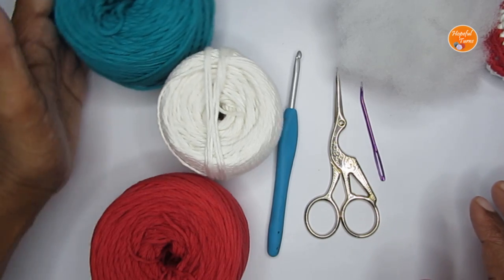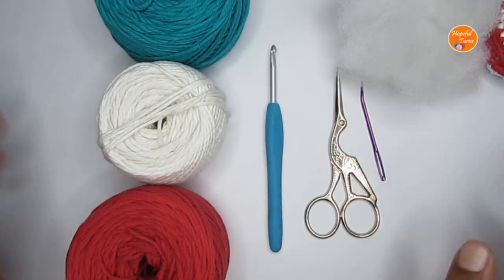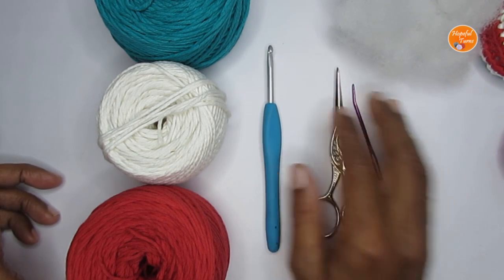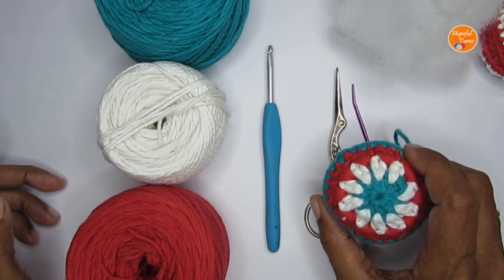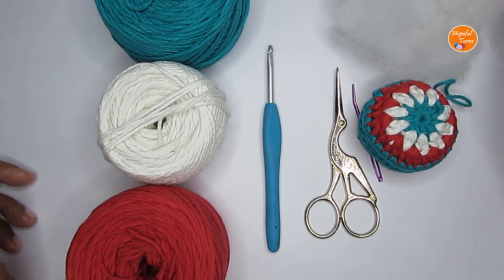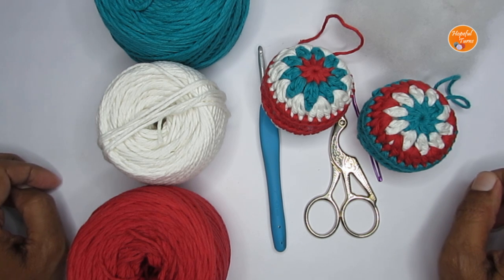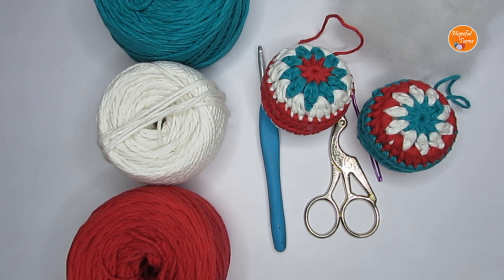Before moving forward, a small request — if at any point in the video you like what you see, please do not forget to press the like button, and if you're new to my channel please do consider subscribing. If you are looking for other Christmas ornaments, I do have quite a few on my channel. I've put a playlist link in the description box if you're interested.